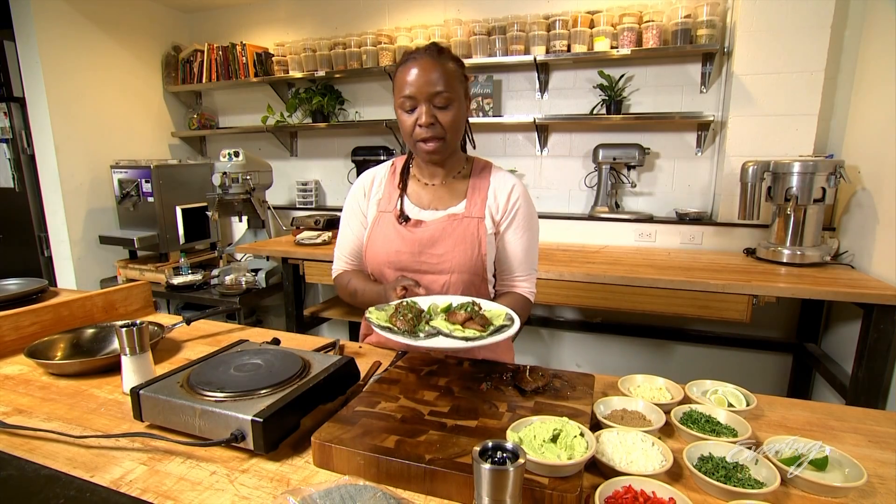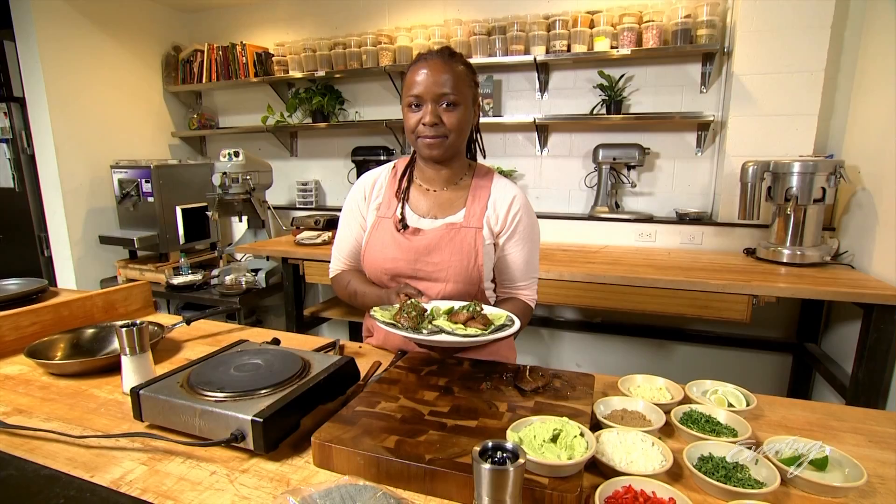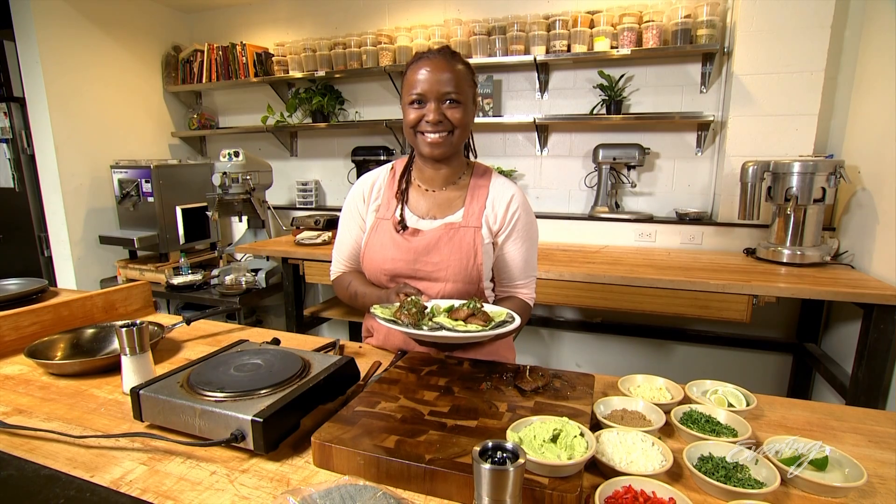So there you go: blue corn tortillas with an edamame sweet pea puree and roasted portobello. Where's my margarita? Because that's all this needs.